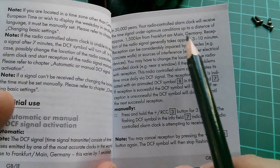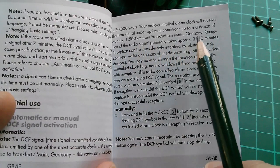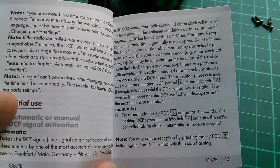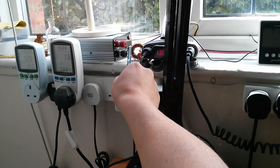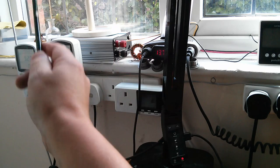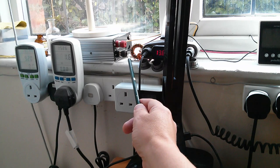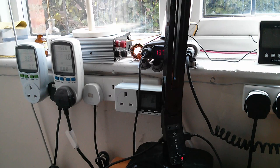The manual says you can receive the time signal under optimum conditions up to a distance of 1,500 kilometres from Frankfurt, so I should be able to receive it but perhaps I need a bit of help. Up on the windowsill I've got a piece of wire — actually the ground from my solar panels — that runs quite a long way up over the house and out to the solar panels in the garden, so I'm reckoning that could work as an antenna.